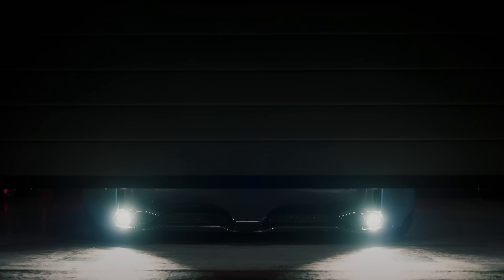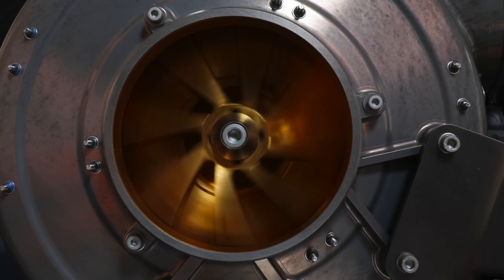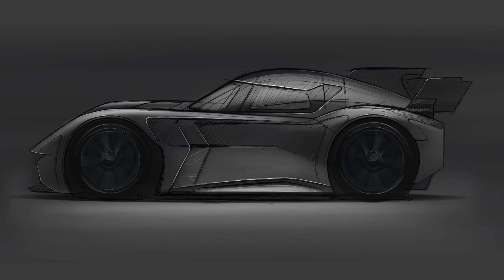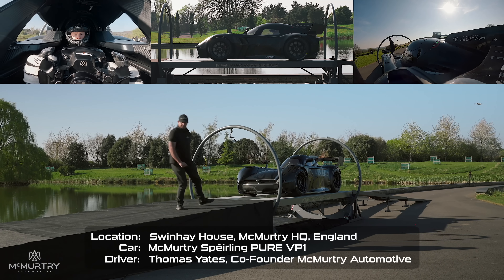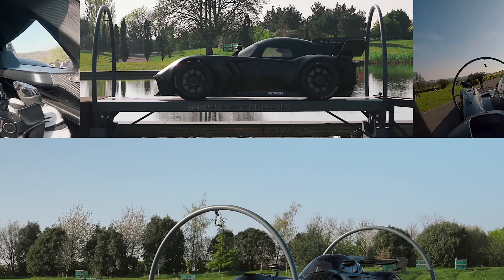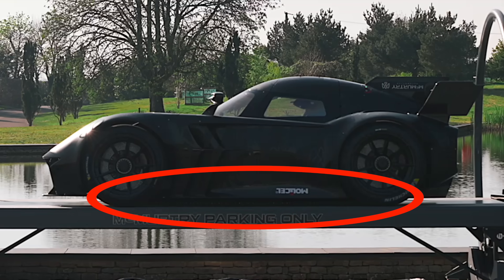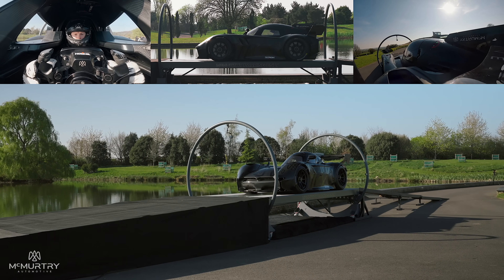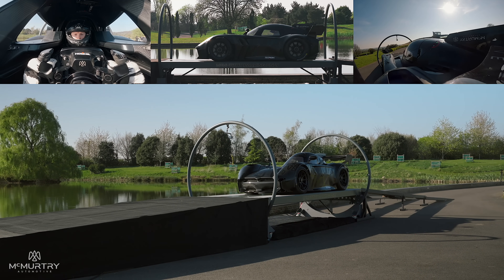So here's where we get into the secret sauce of the McMurtry Spearling. It uses a fan to remove air from underneath the car and create a vacuum, thus creating that pressure differential that pulls the car to the ground. But creating a vacuum is very difficult. So right before the fans kick in, you have a skirt come down and contact the surface and create a seal — not a perfect seal, of course, but it's trying its best to seal to the ground so that you can maintain a vacuum underneath the car.